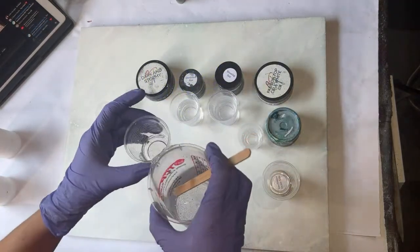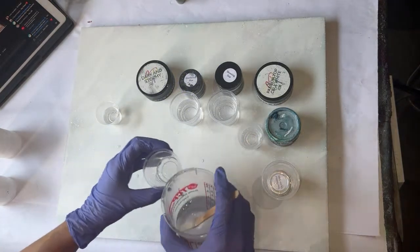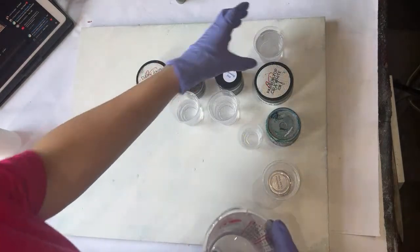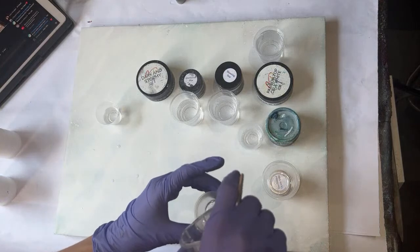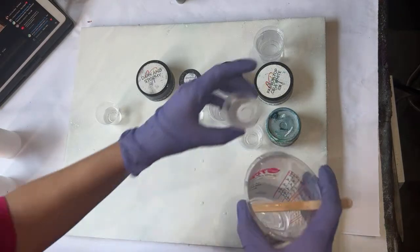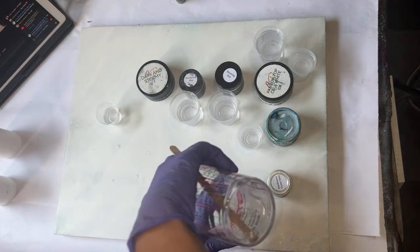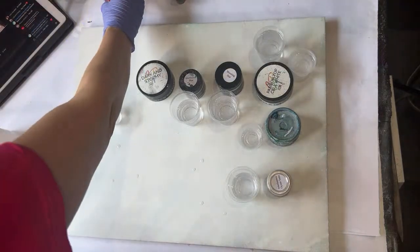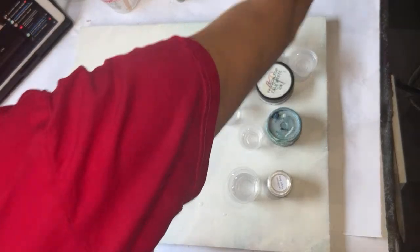I'm going to be doing two whites — an opaque white and then a skim-milk type of white — so I'm going to need a little of this and a big amount of this, and the oyster. There's a little bit left in my cup, probably less than an ounce, but it's fine.